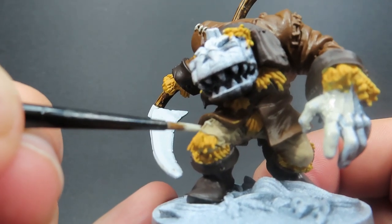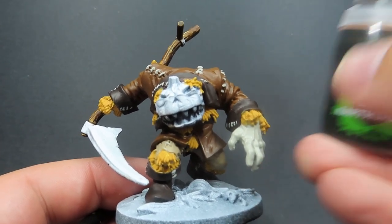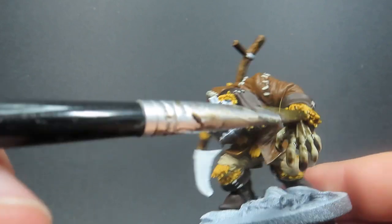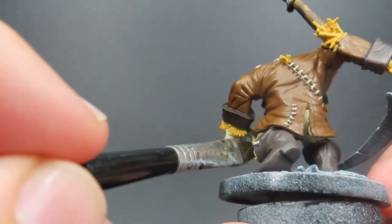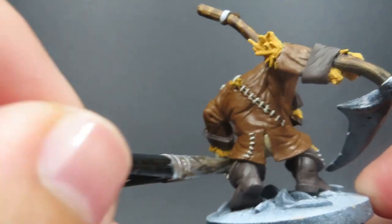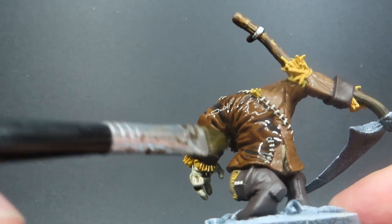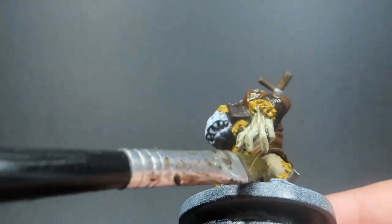Then once we have all those stitchings picked out, we come in with some Agrax Earthshade — a wash going over everything we've just painted up so far. I've switched to a nice wide brush and I'm giving it a heavy application. I want it not just as a wash to get into those recesses but also to really make it dirty and grungy, since these are discarded clothing this scarecrow is made from. So I'm going with a heavier wash and not worrying if it pools up in some areas — that's part of selling that grimy effect.